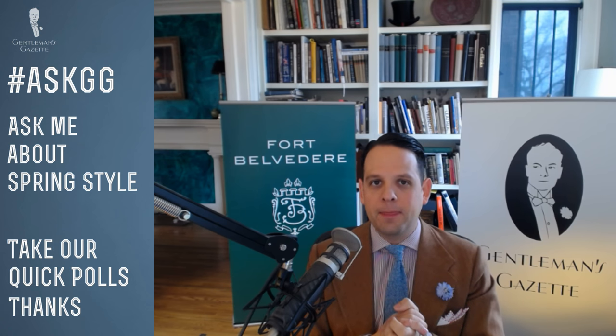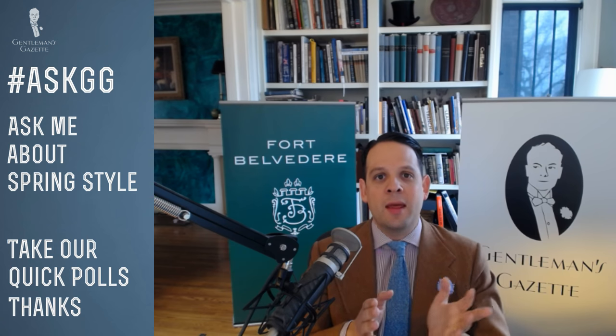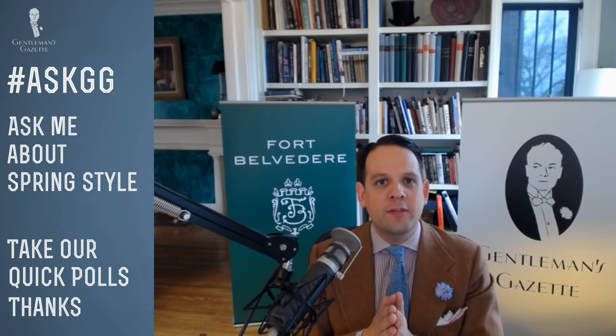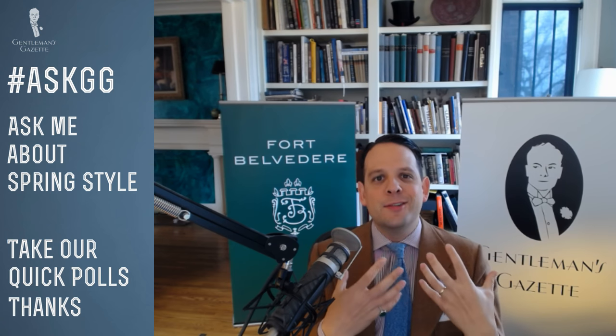Suede shoes in the springtime — absolutely. Suede is perfect for spring and fall, and I particularly like it in spring because it adds a casual note. Brown is probably the first suede shoe any person should have, probably a medium brown. For spring, lighter colors are better. I have a really nice chukka boot in a sand color that's unlined — it's a perfect spring shoe because it's not too tall so it's not too warm around the ankle, but it has that great summery feel.